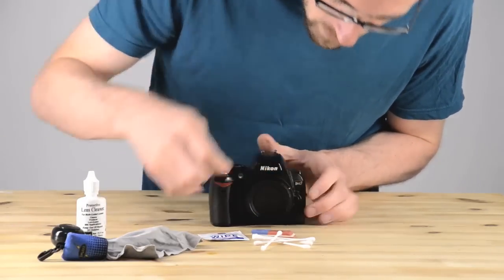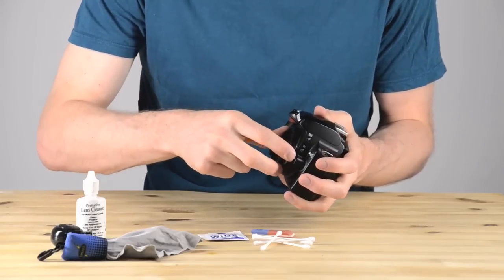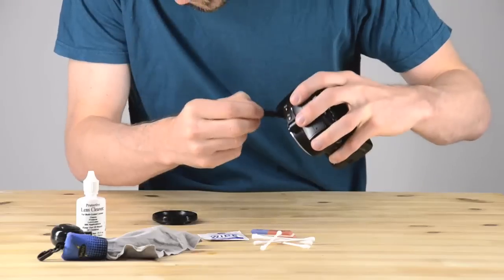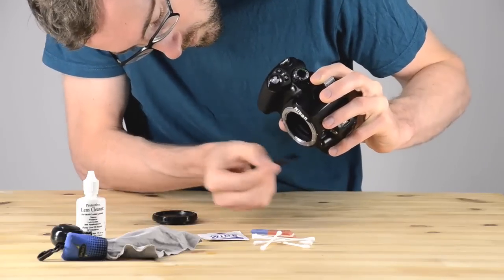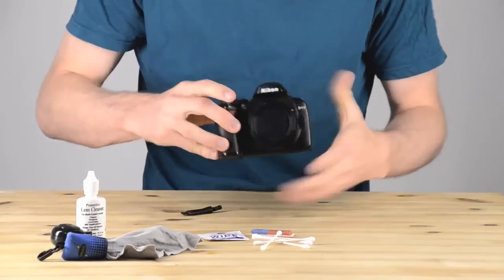On the top, I'm going for some more stuck-on dirt. Now I'm going to do a quick clean around the mount, and I'm holding it with the sensor side up. You can see the sensor in the back of the camera — I don't want to clean it with it on its back so that dirt flies up and lands inside. I want to use gravity to my advantage and let the dirt fall.